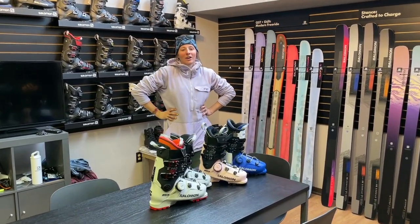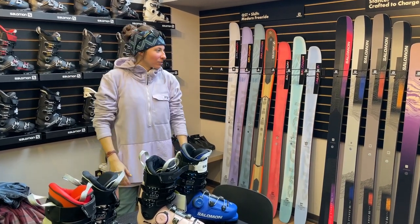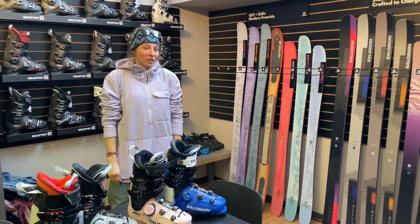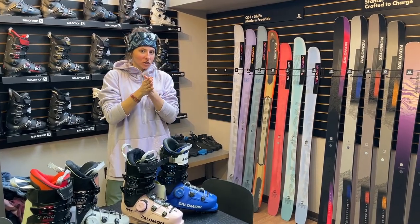Hey everybody, it's Alex. I'm here at Copper Mountain in Salomon's little showroom here on Mountain and we are checking out all the new 2023-2024 gear. There's a lot of new stuff from Salomon, so let's just jump into it.